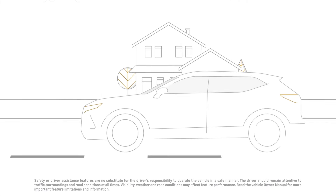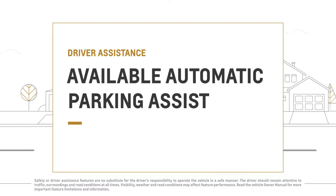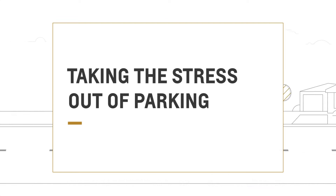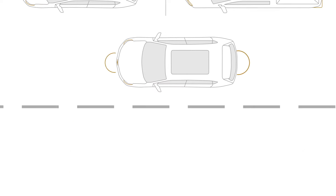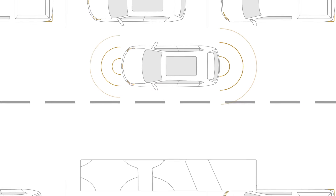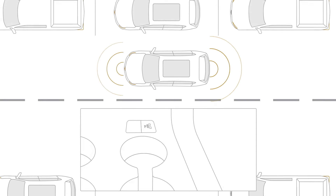Available Automatic Parking Assist can help you park easily by steering your vehicle into a detected parallel or perpendicular parking space. It uses ultrasonic sensors at the vehicle's front and rear to detect a parallel or perpendicular parking spot and help you steer into it.